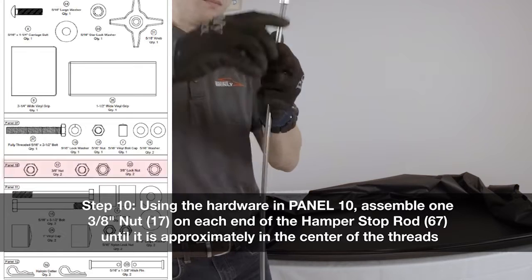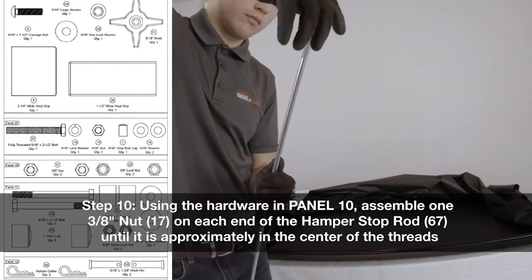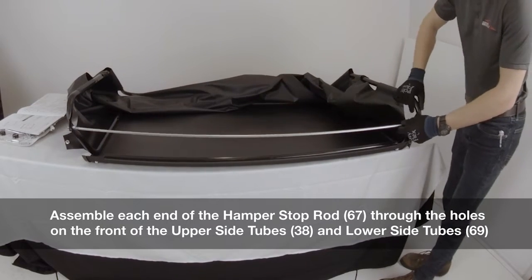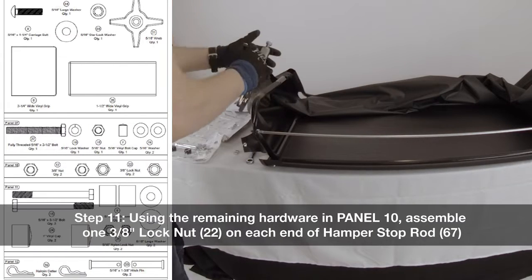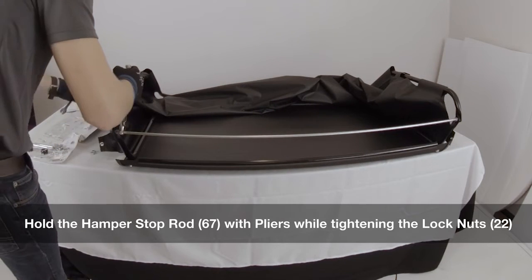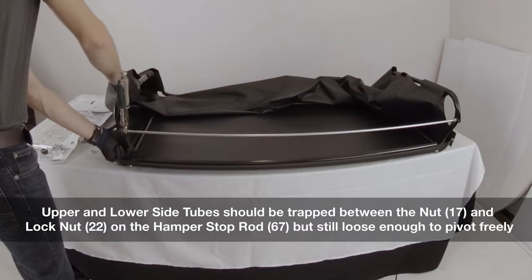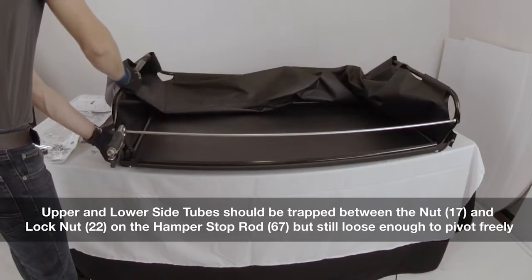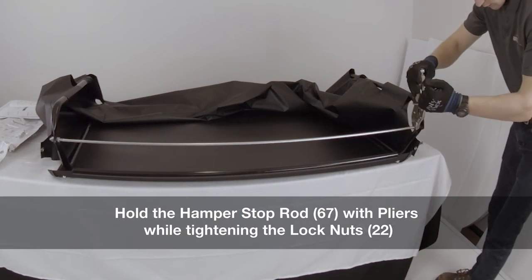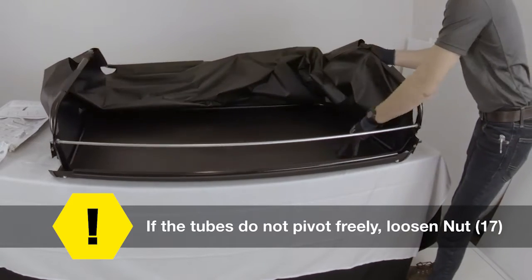Step 10: using the hardware in panel 10, assemble one 3⅛ inch nut on each end of the hamper stop rod until it is approximately in the center of the threads. Assemble each end of the hamper stop rod through the holes on the front of the upper side tubes and lower side tubes. Step 11: using the remaining hardware in panel 10, assemble one 3⅛ inch lock nut on each end of the hamper stop rod. Hold the hamper stop rod with pliers while tightening the lock nuts. The upper and lower side tubes should be trapped between the nut and the lock nut on the hamper stop rod, but still loose enough to pivot freely. If the tubes do not pivot freely, loosen the nut.